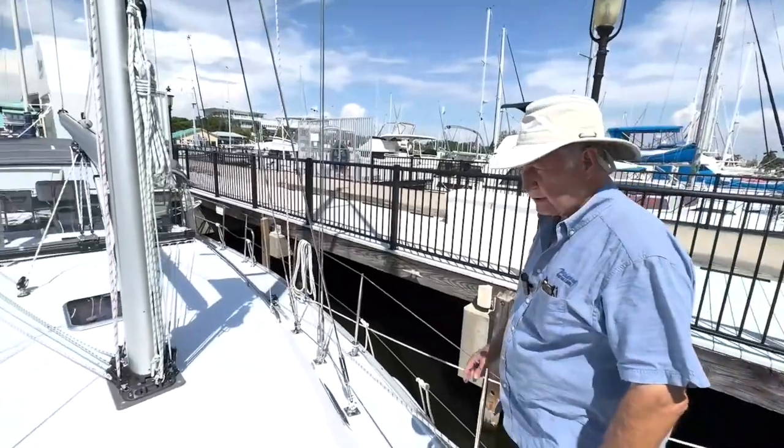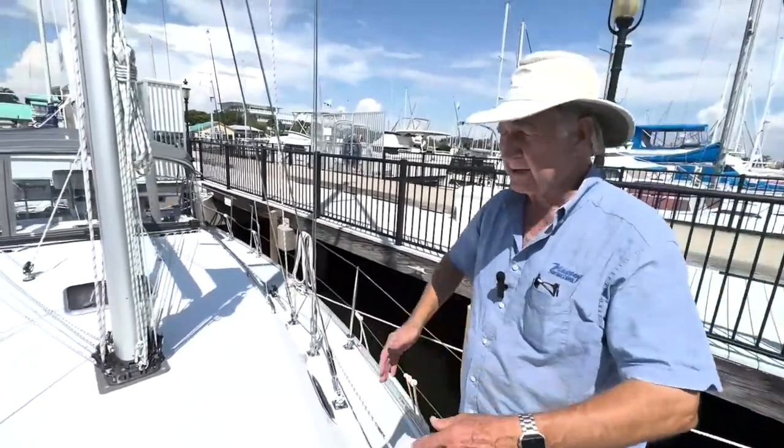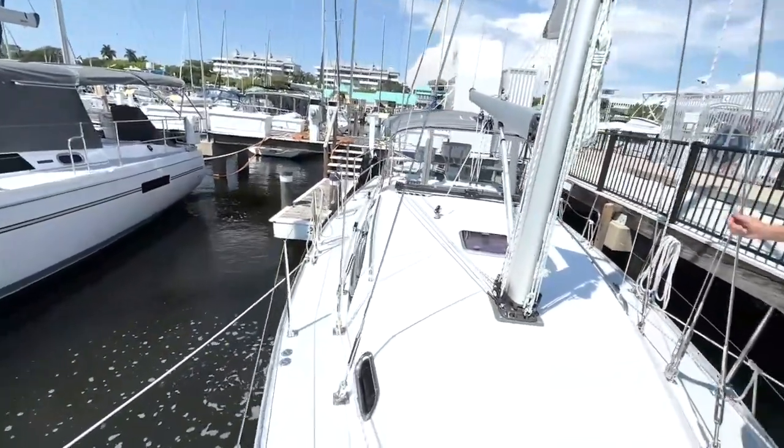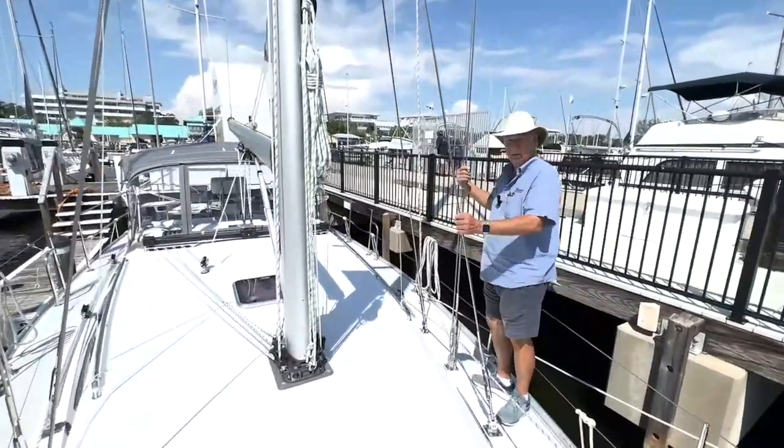Moving aft a little bit, Catalinas have always, on all their models, and continuing to do so at the 5 Series, had a very wide, uncluttered weather deck. And because the shrouds are drifted inboard to the chain plates, you don't have to duck around anything to move fore and aft.